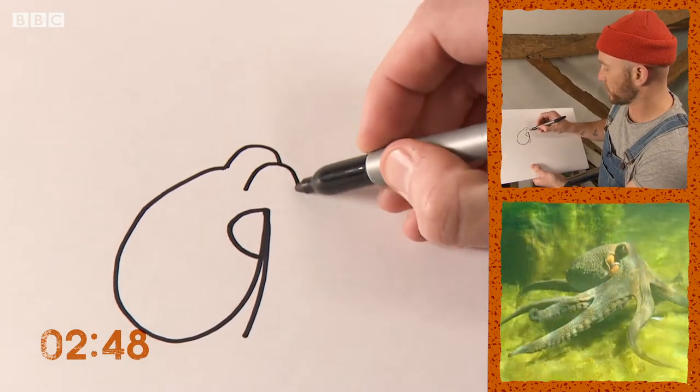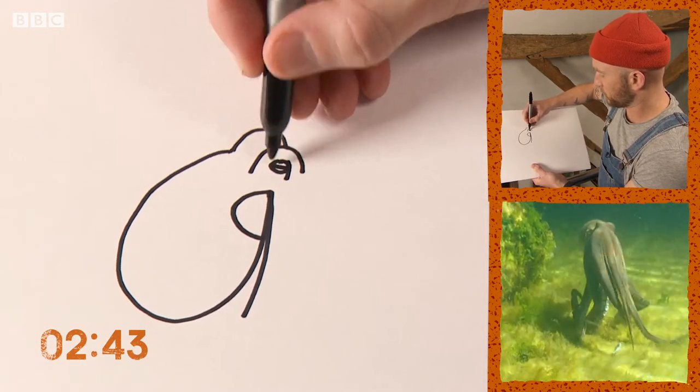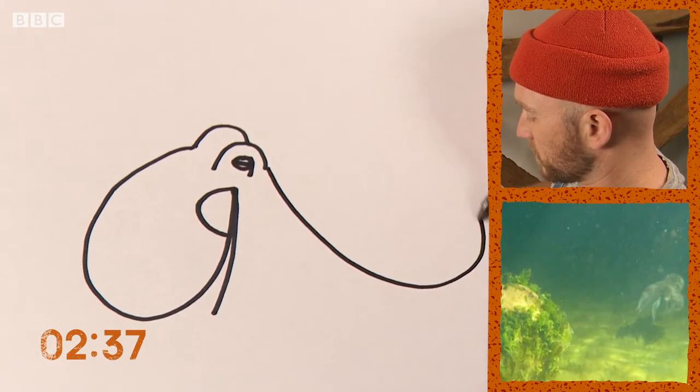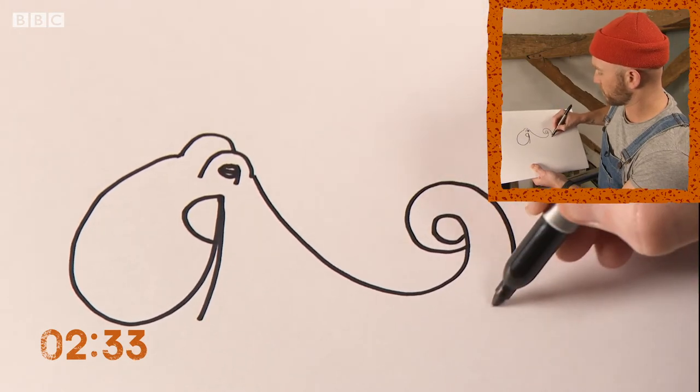Little bits up here are going to be the eyes, and they've got like a sideways pupil in them, a horizontal one. Now for the arms, of which there are eight, and they are called arms and not tentacles — not dangly bits.